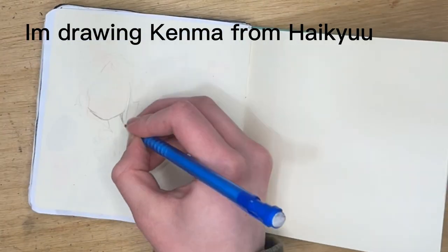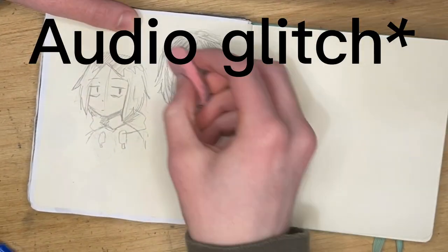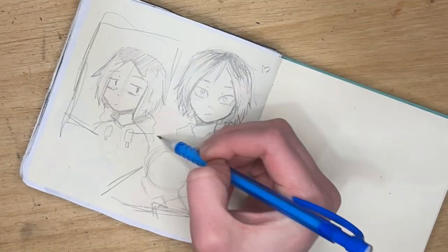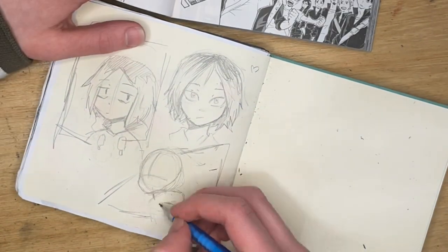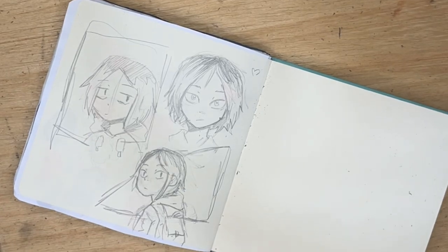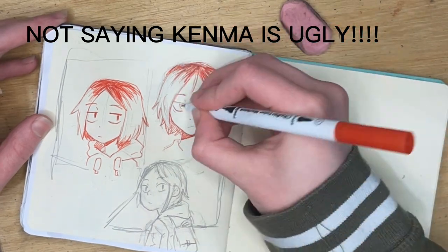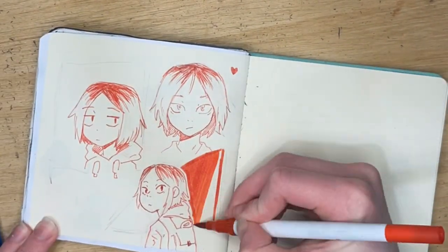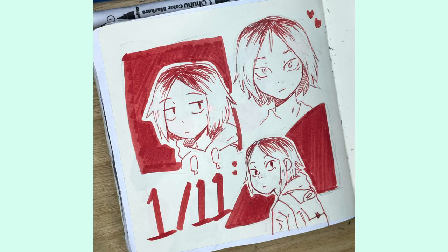The first tip is to just draw something simple. It doesn't have to be big or even look good — just put something on paper. You can go into it saying 'I'm just going to draw something that looks kind of ugly.' It takes off a lot of pressure, it's fun, and you might end up really liking what you made.